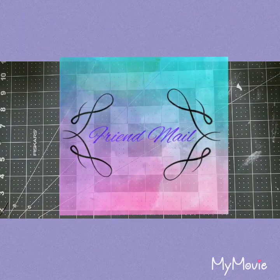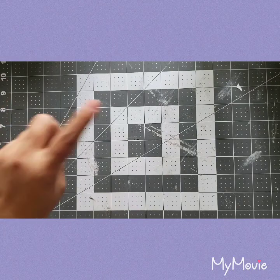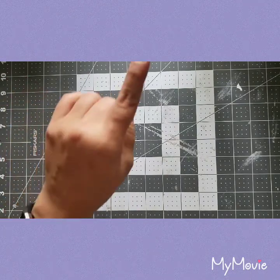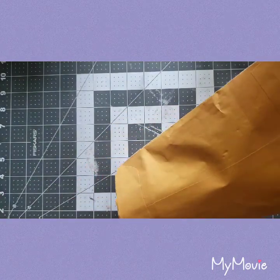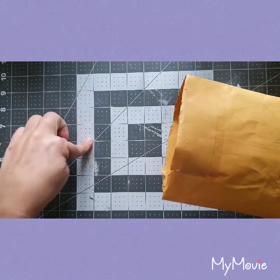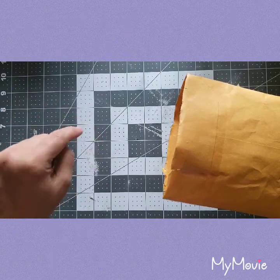Hi everyone, welcome to my channel. Today's video is going to be a friend mail — I actually received it today. I'm so excited, I can't wait to show you. I got a happy mail from my friend Jenny, and if I'm correct I'll put her YouTube link down below.